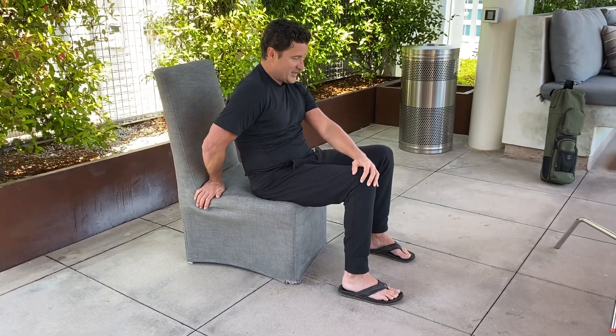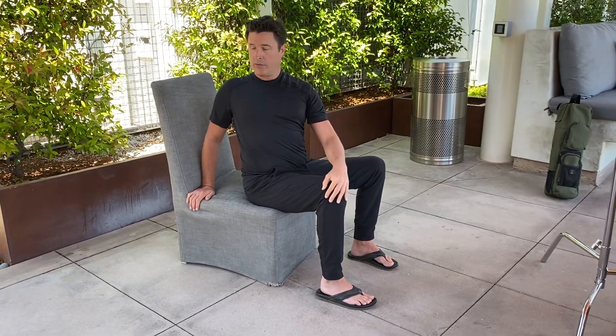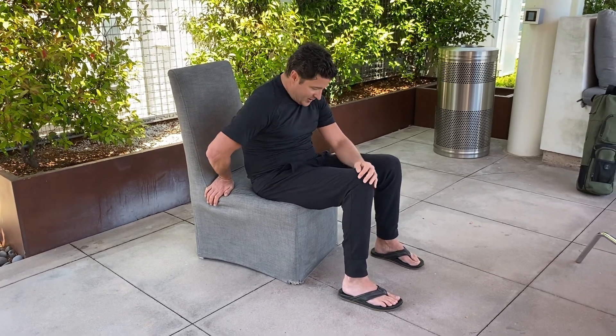And then last time, sitting nice and tall, squeeze the shoulder blades. It's not so important how far the head goes — keep the head centered over the chest, hold and pause. And then unwind mindfully, come back to neutral and release all muscle effort.